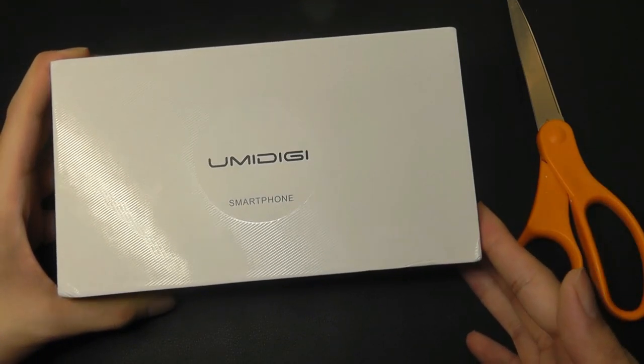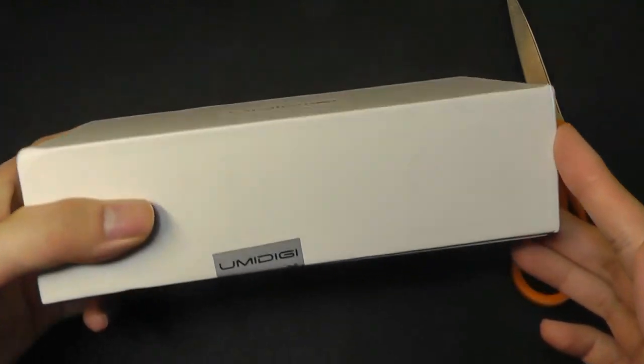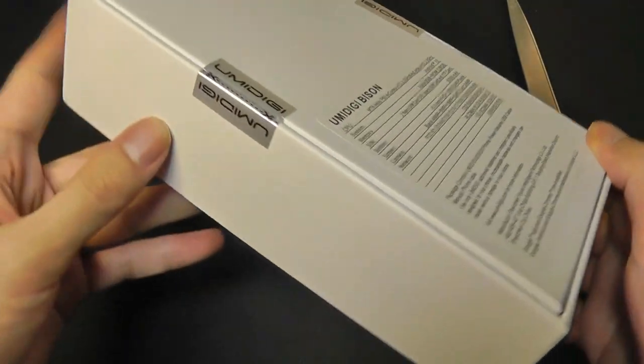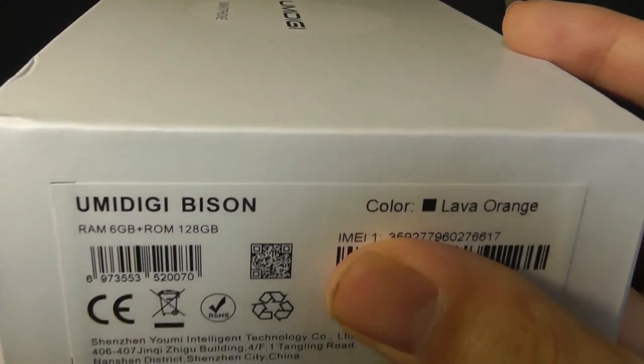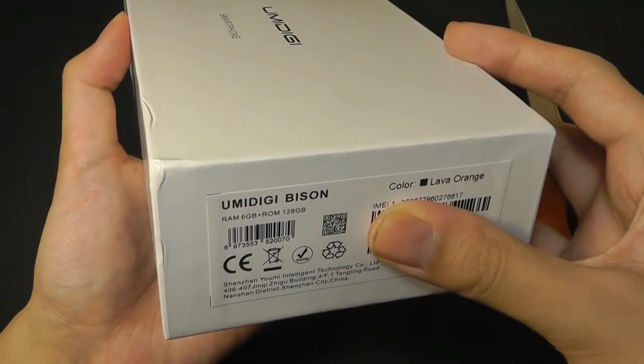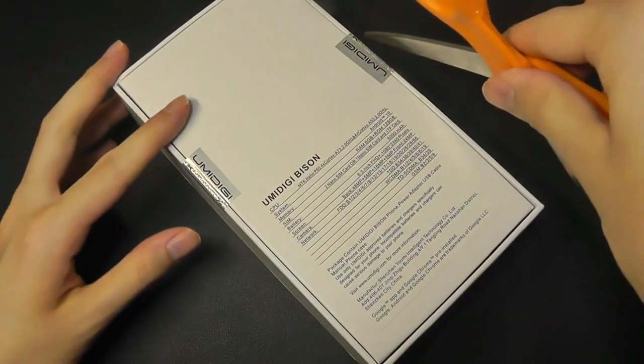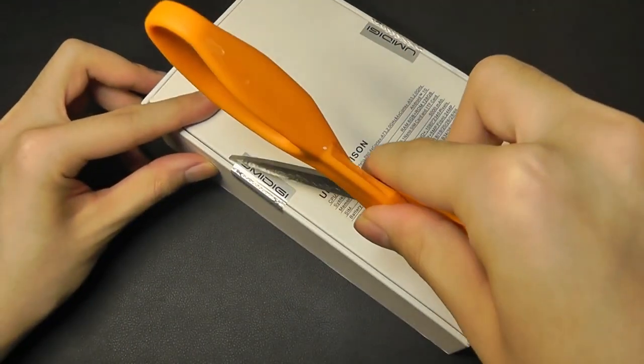At only $150, it should be ample power to operate simple tasks — web browsing, gaming, things like that. The phone comes in two colors: there is a lava orange edition that we have here, and it also comes in yellow. Let's open the two seals here by just prying this apart.